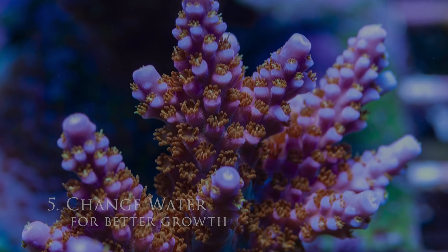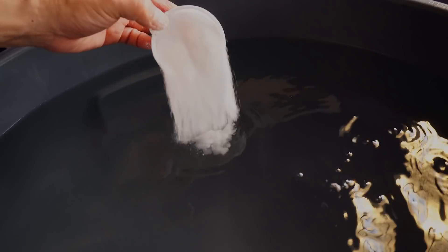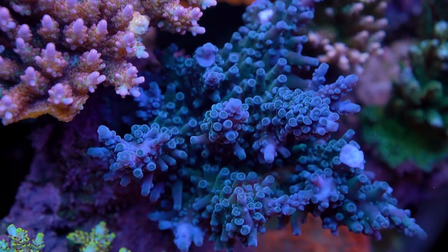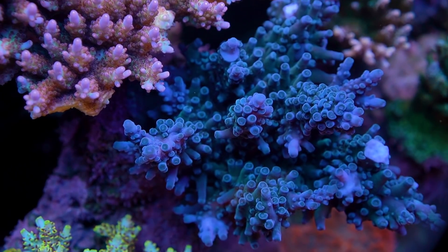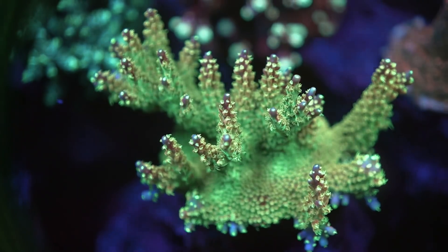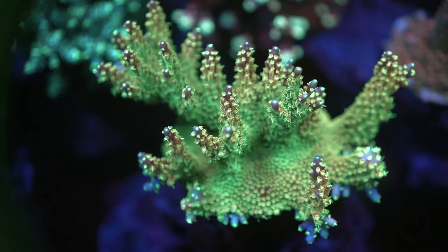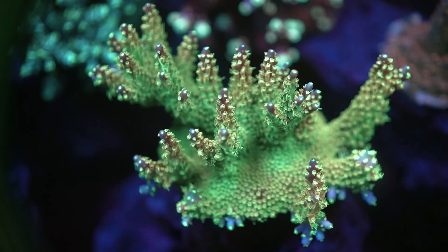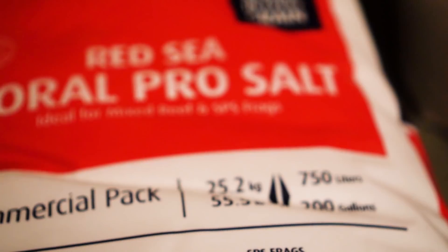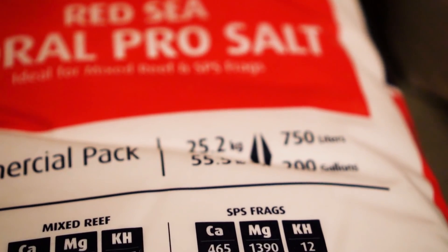Number 5: Change water. This is a debatable topic because you could find people who don't do water changes and do just fine. But in my experience, the more water changes that I do, the better growth and color I get — whether it's replacing trace elements that I'm lacking, lowering my nutrients, or removing some unknown or immeasurable toxin in my system. I strongly feel that my acros grow faster and look healthier the more water changes I do. I do about 15% water changes every two weeks using Red Sea Coral Pro.